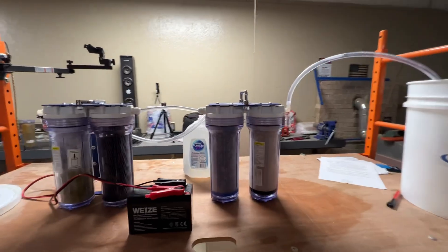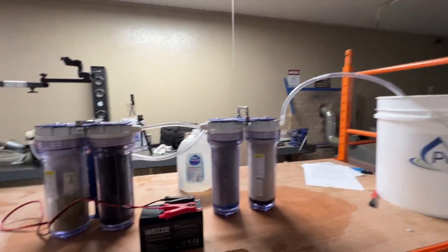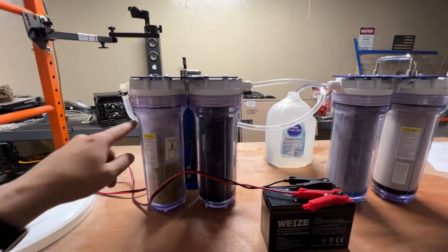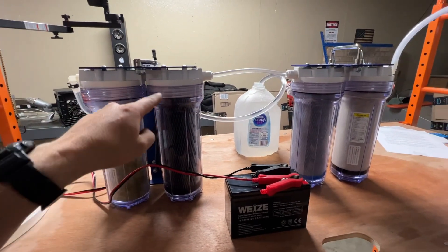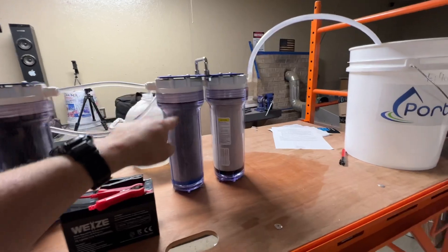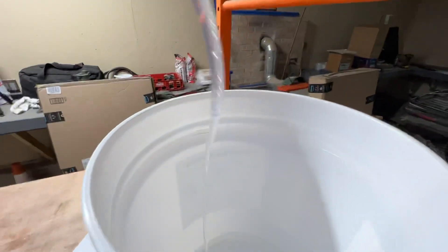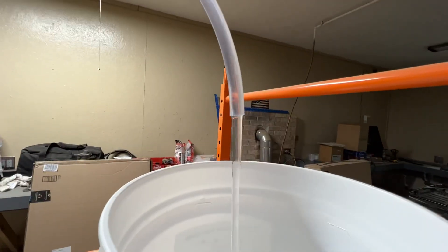Let's go ahead and just run this and see how it goes. It starts in here, goes through this system, through that system, over to this system, and then out into the bucket. That's about the flow rate that you get.